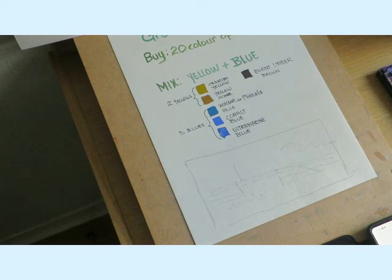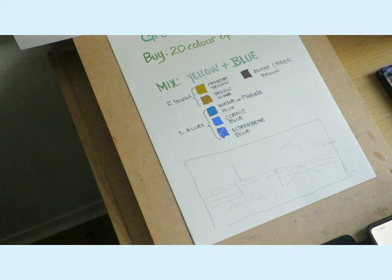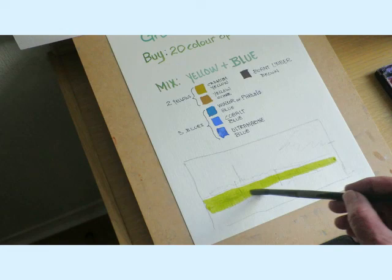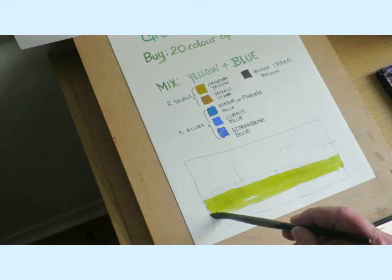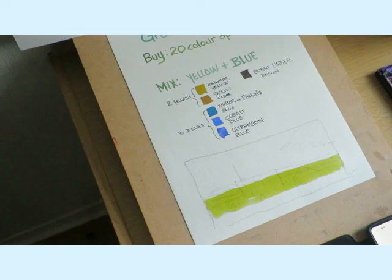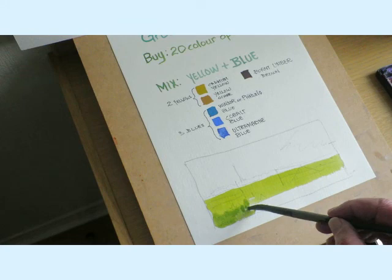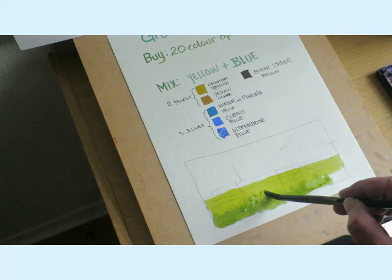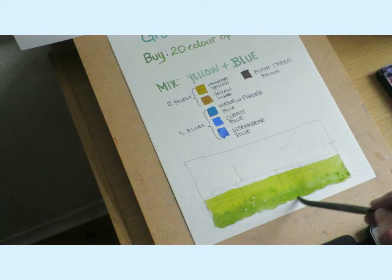I want some nice light green for the field - cadmium yellow with a little bit of Winsor blue. Here we go - super! I could almost paint this with my eyes shut now, and you will eventually get to that stage. The field in the foreground is just slightly darker in bits, so I'm adding a little bit more Winsor blue. Lots of tufty bits - that'll dry quite nicely.